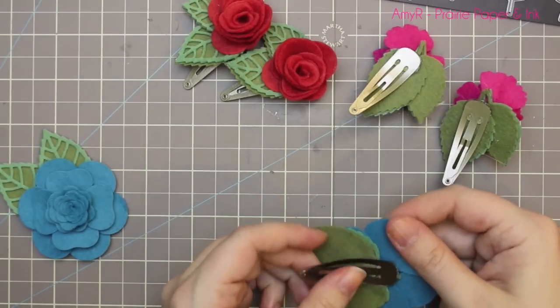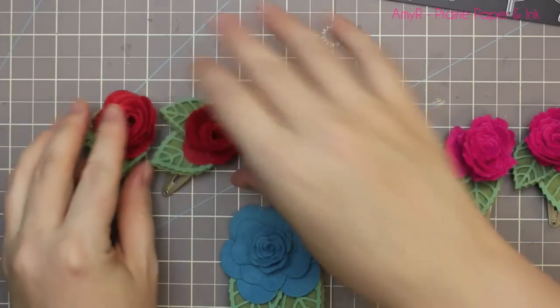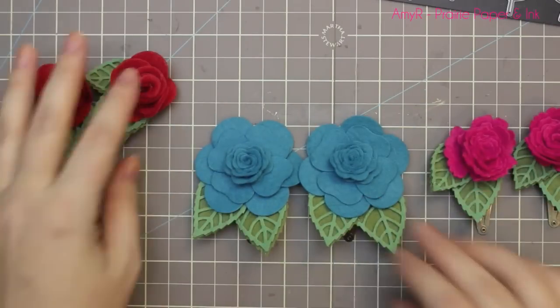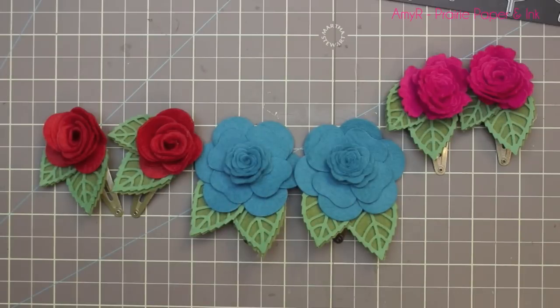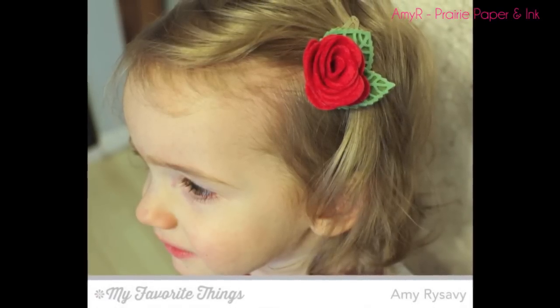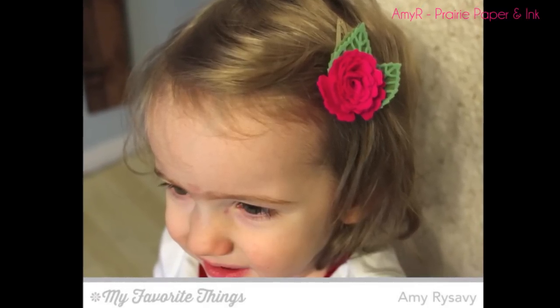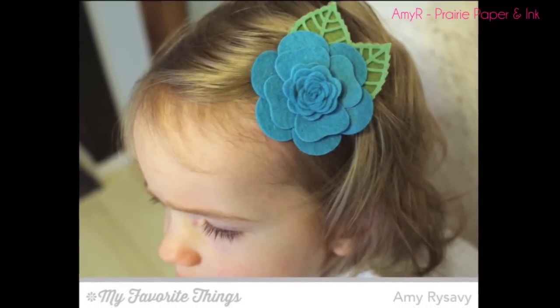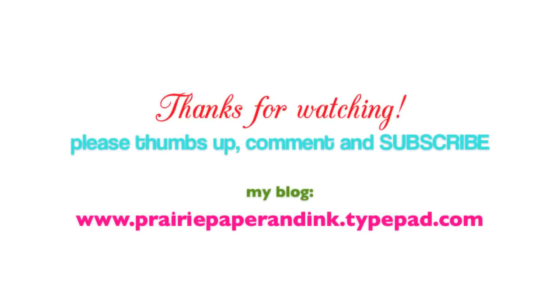I put dollops of glue on the ends of the clips to adhere them. If you wanted, you could sew them — that would work even better — but since I had the hot glue out, I did that and it held together perfectly. There will be links below to my blog post with links to all the supplies used. Here's my little 18-month-old model — trying to get her to sit still for three different hair clips was nearly impossible, but they turned out really cute and she loves them, so it made my day. Thank you so much for watching and I will see you all in the next video!